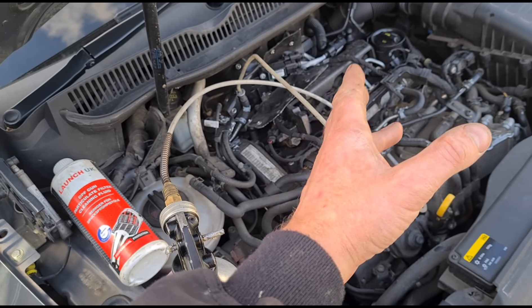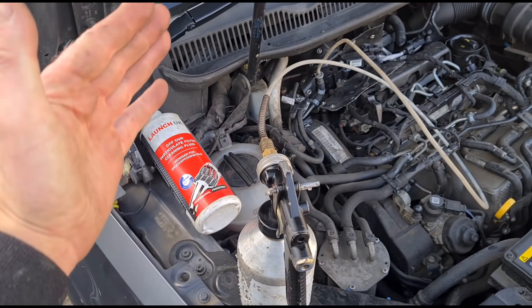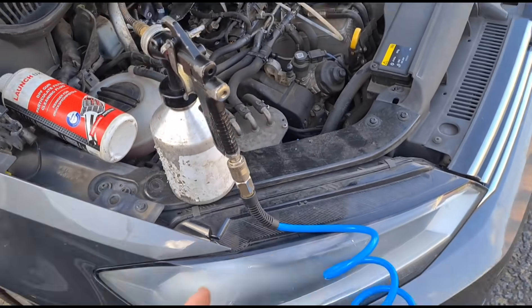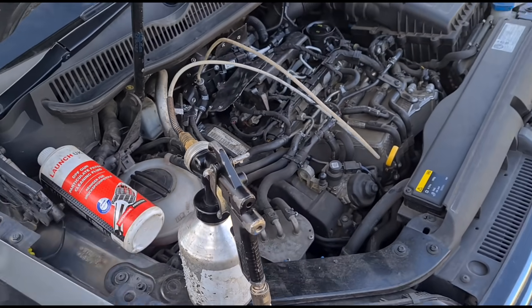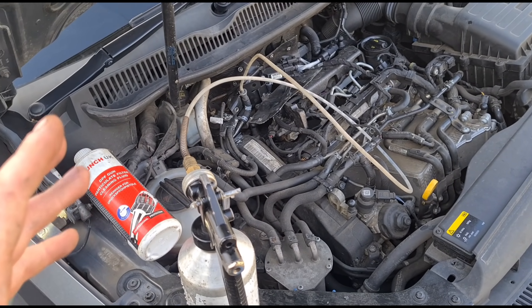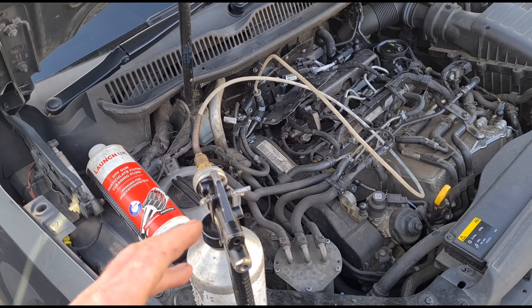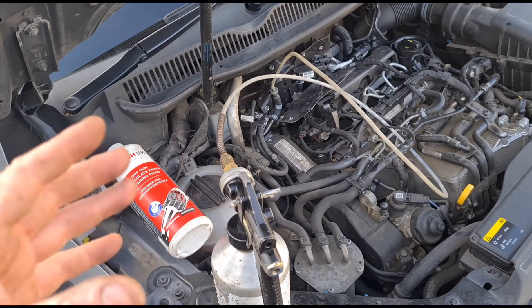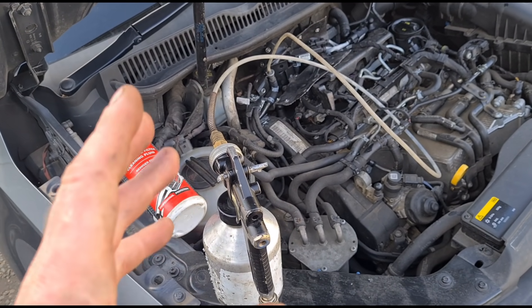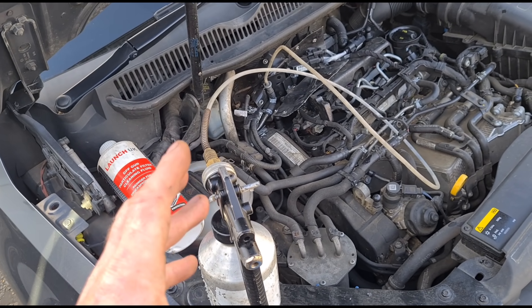The only thing about doing it this way is I can't show you the chart live on my diagnostic machine as it's coming down, because we're going to have the engine running while the sensor is disconnected. Once we get the sensor connected back up, we can watch the live data of the DPF pressure. This car is a taxi, so I know it's done an awful amount of low-speed journeys around town and obviously idling a lot, so there's going to be ash build-up.